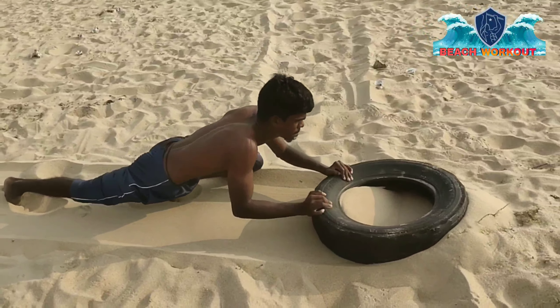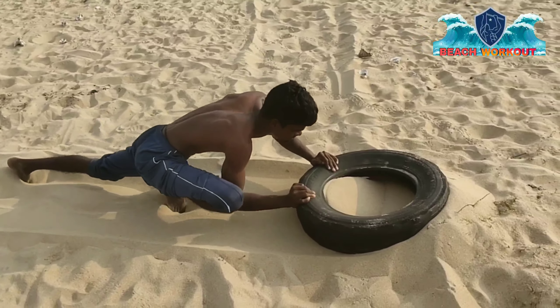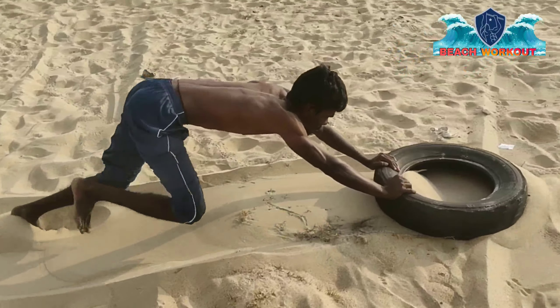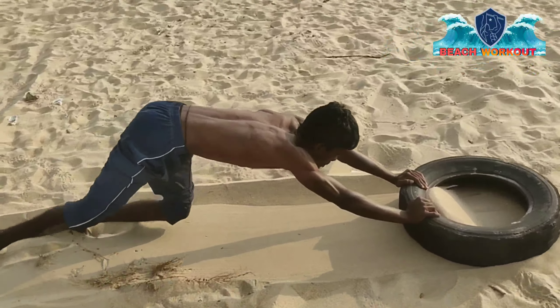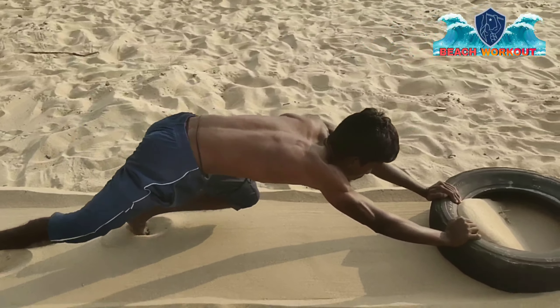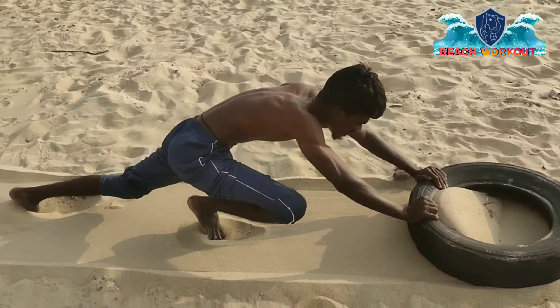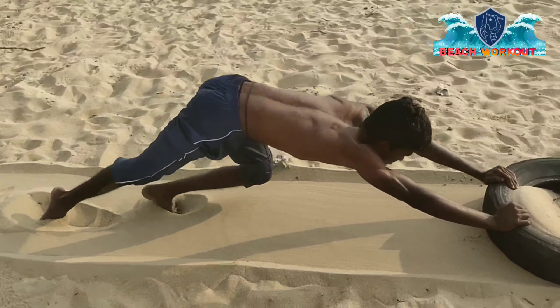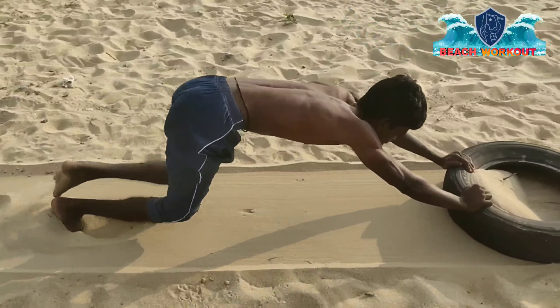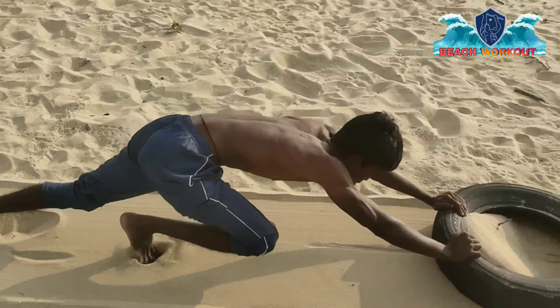I'm going to go to the first video and go to the top of the tire. Now I'm at the top of the tire. For example, if you give 1 gym 1 weight and you increase the weight, you want to go to the top of the tire, so you have to do the same thing.